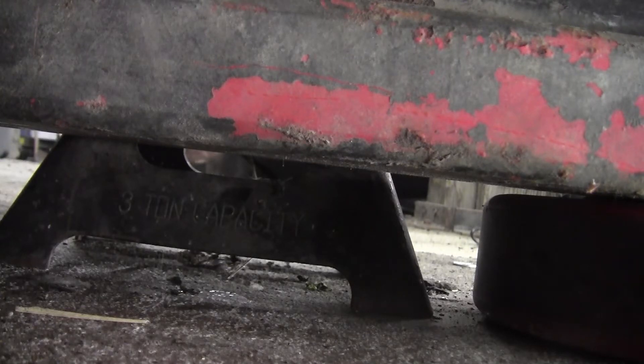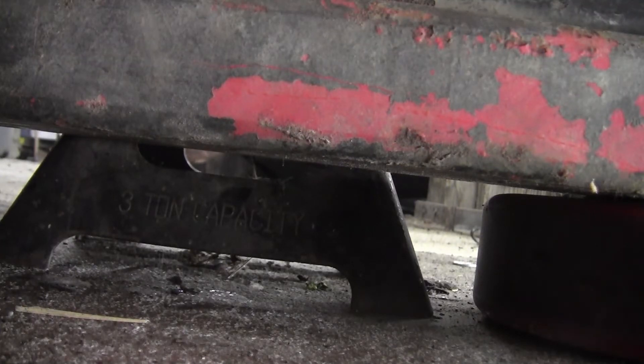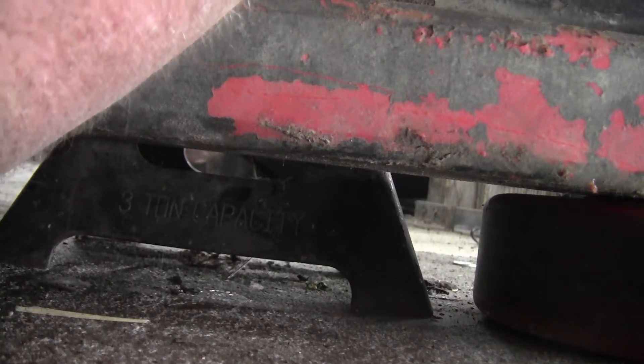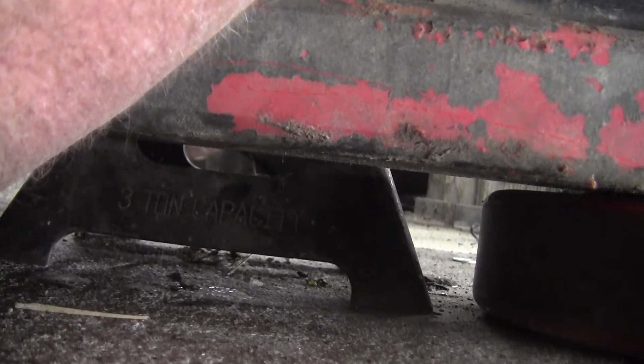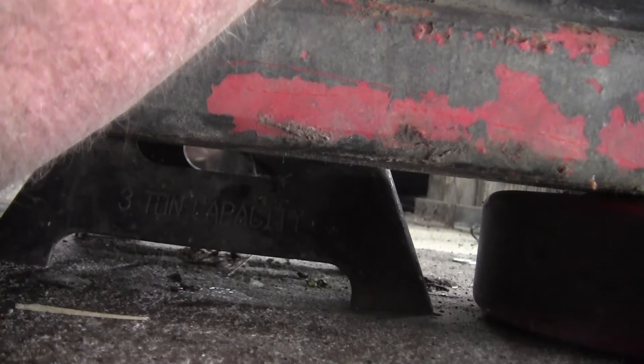Once we get that scribed in there — let me see if I can see that. That's really hard to see. I'm going to come back out here with a paint pen and mark it. We need to get this in behind this shock. And then we go right up on the other side, and the shock is in the way. That's gonna be problematic.